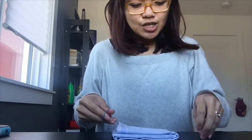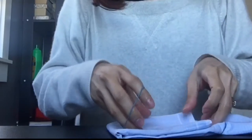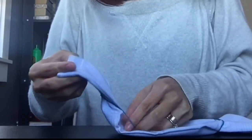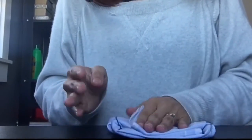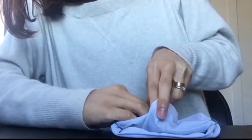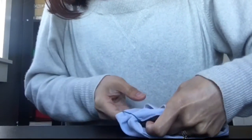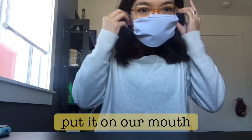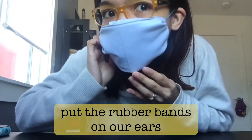So it's already folded like this. Now we're going to put the two rubber bands in each flap, and then we're going to insert the flap into one of each. It looks like this at the back, and this is how it will look like in front. Now we're going to put it on our mouth and put the rubber bands on our ears.